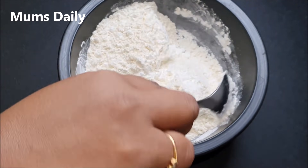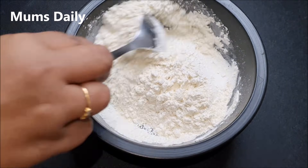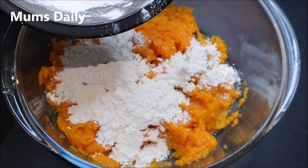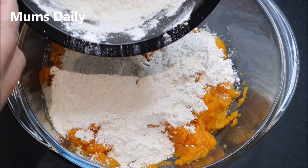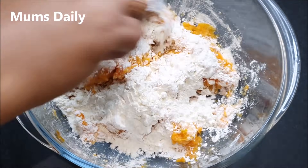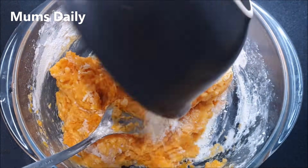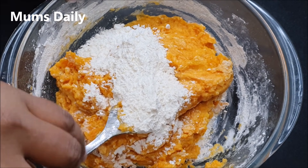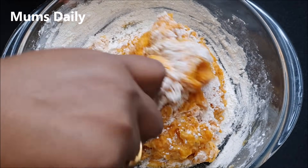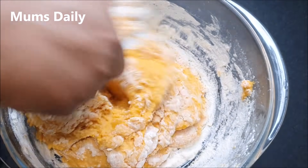We will make sure to mix properly. Mix with a spoon until we get a thick consistency — nice and thick. We will try to make a coating, just a coating for the ingredients.